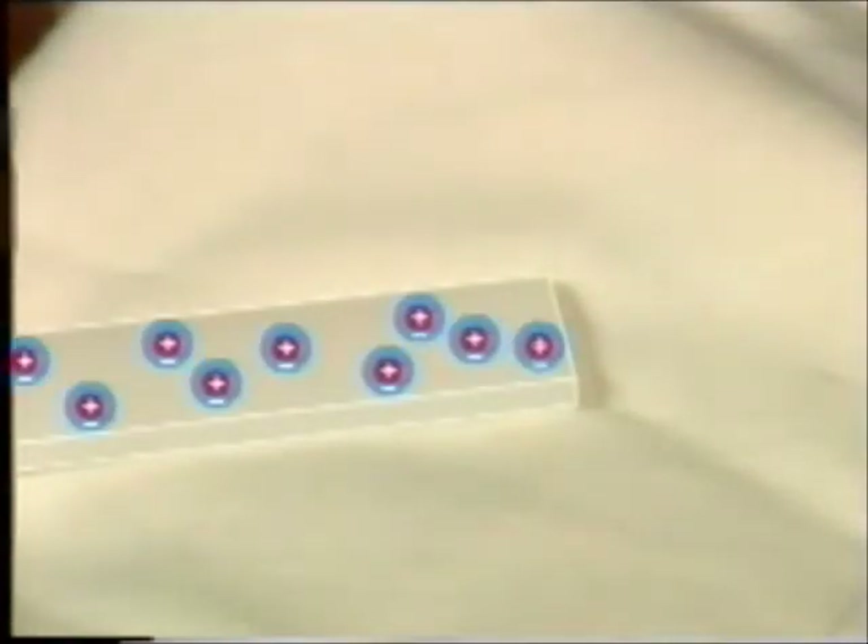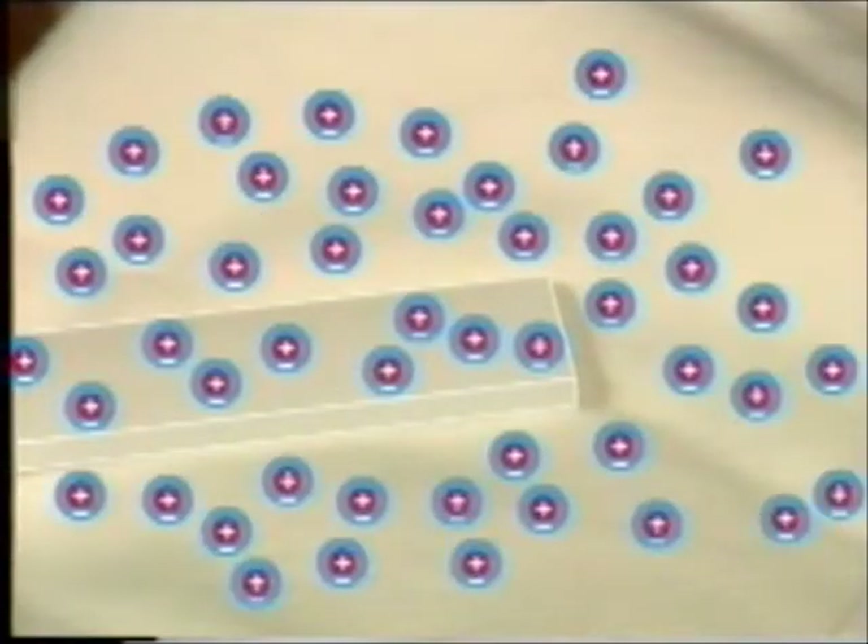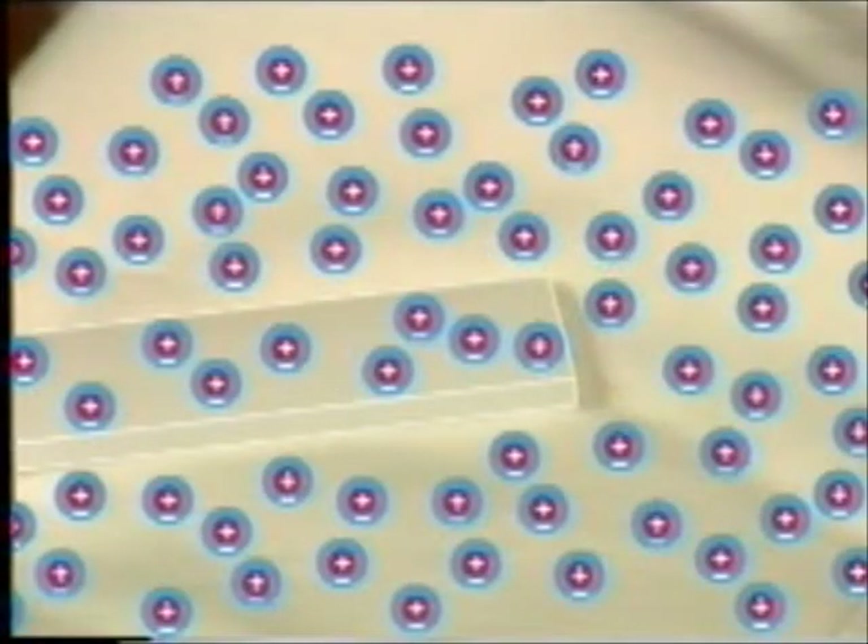Here's what happens. Inside everything, there are millions of very tiny particles called electrical charges. There are two kinds of charges: positive and negative.